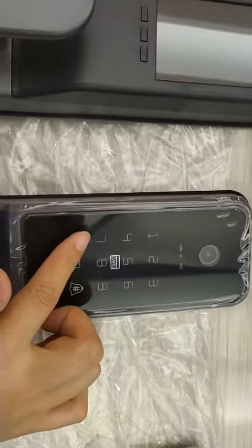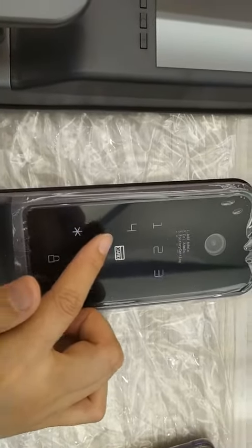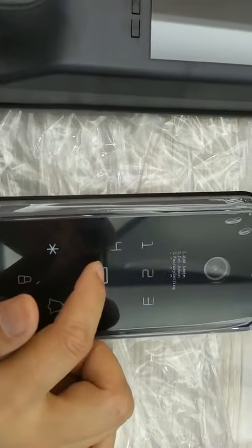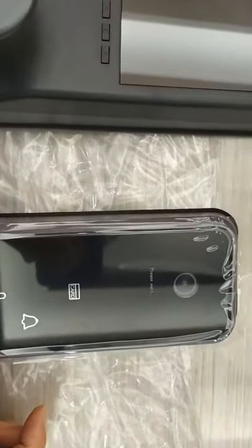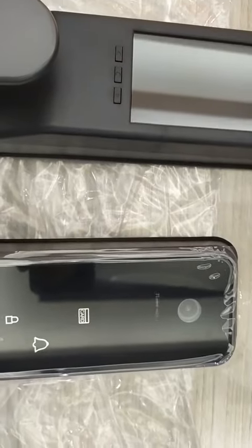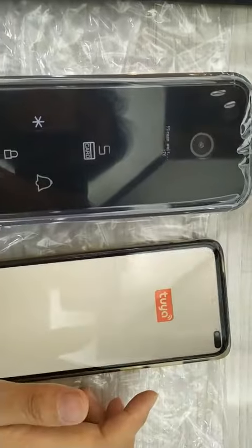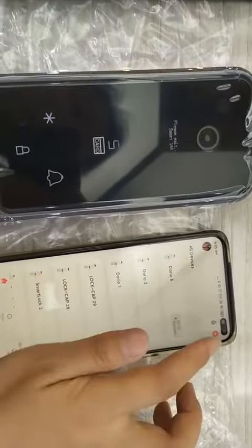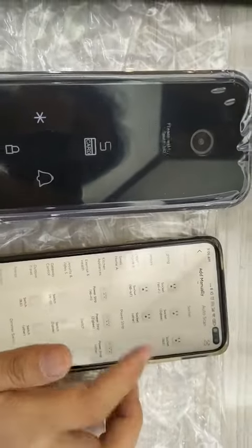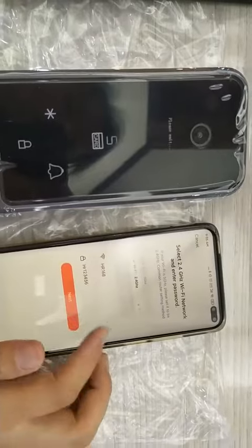Now go to the network connection. Explore netconfig — netconfig is here. This is the smart link, please wait. Now we go to your Tuya smart connection. This is your starting setup and security settings.